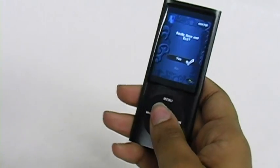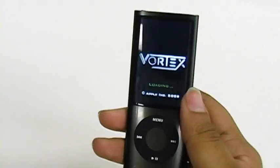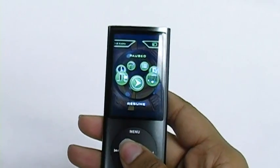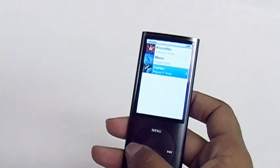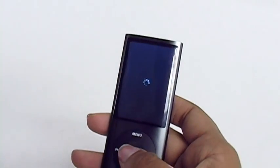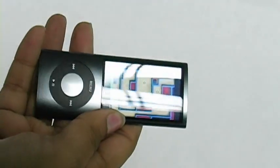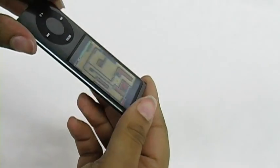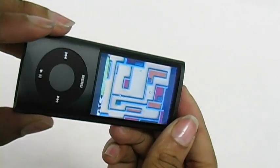And you can get out of that and go to a different game — there are actually a couple of them. This game is really cool; it's kind of an updated version of a game that a lot of people played where you're breaking blocks. And there's one more game, which is a maze game. You're moving your iPod Nano around in order to get through the maze, which is really cool, and you can see the block moving.